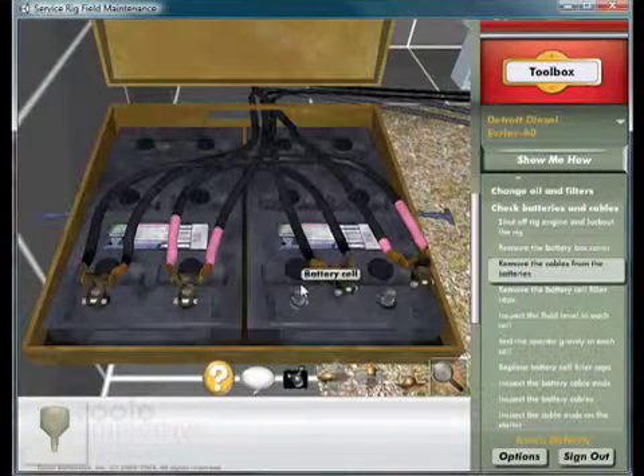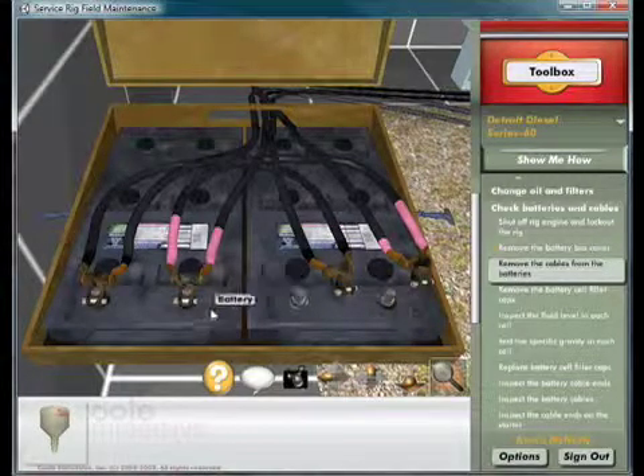You removed the red positive cable first and caused a short. Always remove the black negative cables first to prevent dangerous shorts.